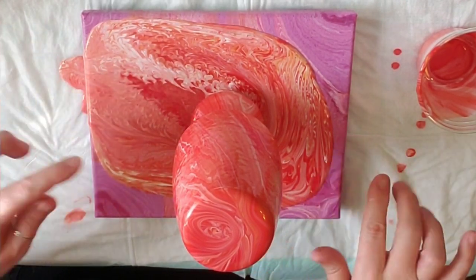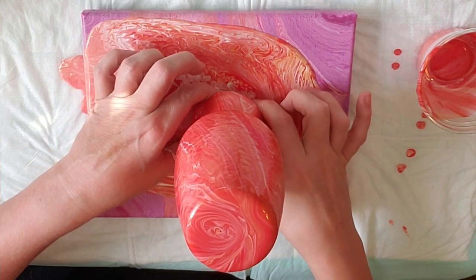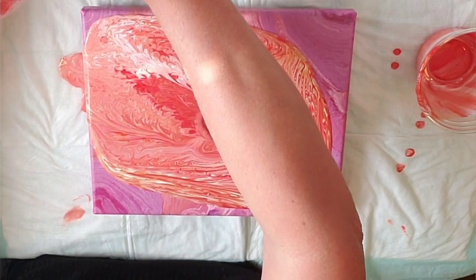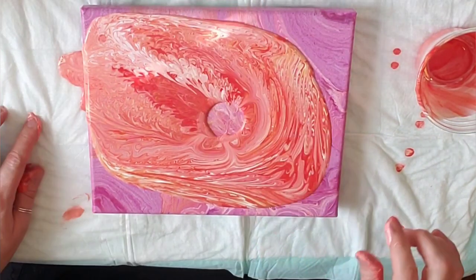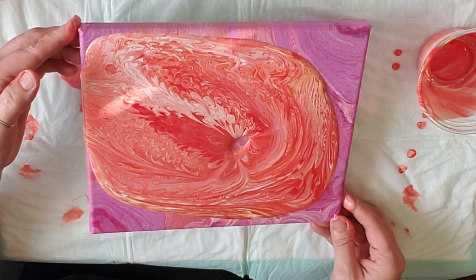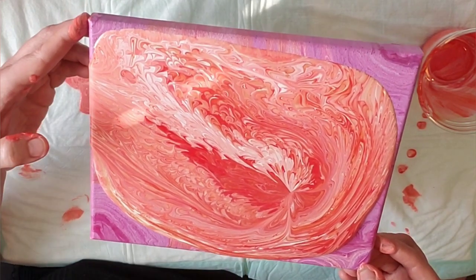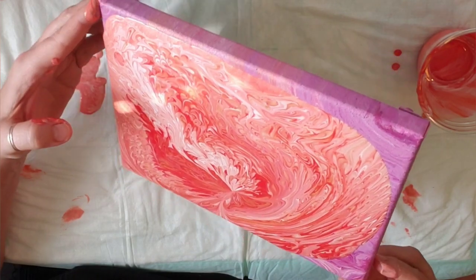It's only been like eight minutes, but I'm going to go ahead and move this because it's going off the side. I'm just going to lift it up — it's got a cup under there. There we go, just move it to the side, let it continue draining. We are just going to stretch this around. It has that delicate wispy pattern that it gets from having the base on there — so pretty.